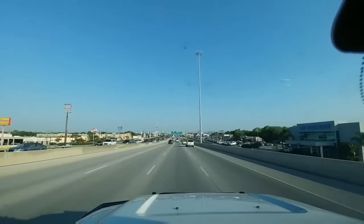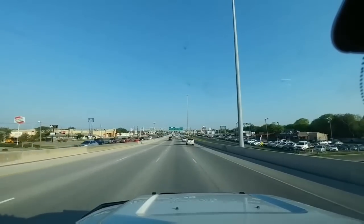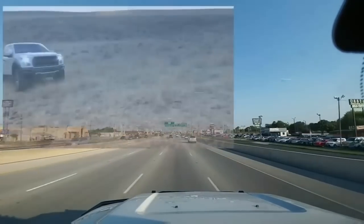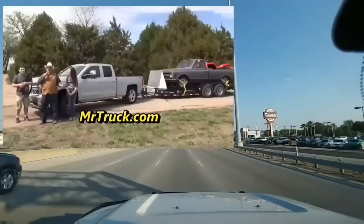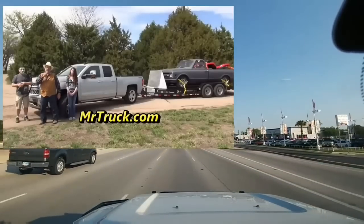Hey everyone, so you may be familiar with another truck reviewer on YouTube that goes by the name Mr. Truck. Kent, who is Mr. Truck, and I got together not too long ago and we decided maybe we should collaborate on some videos.